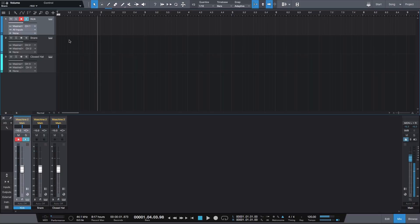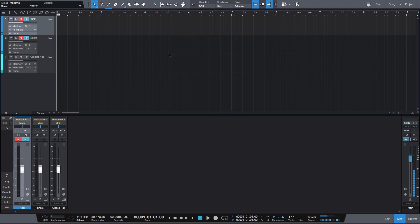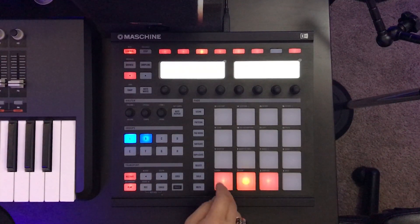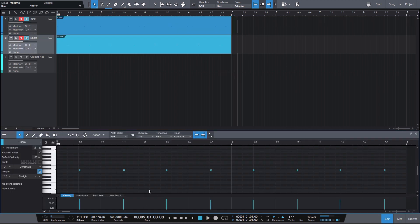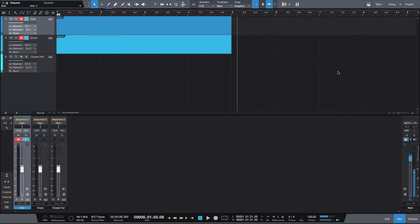To record, make sure the record enable button is set. I like a pre-count so I'll turn on the metronome and record something to demonstrate. As you can see, it recorded all the MIDI for the snare in its own track, the same for the kick, and if I play that back we should see signal on only those two faders.